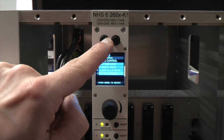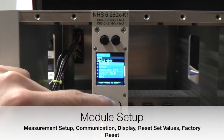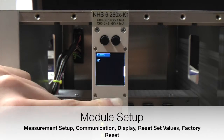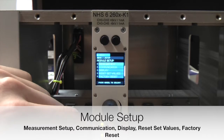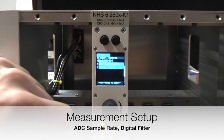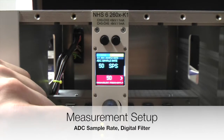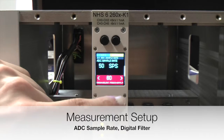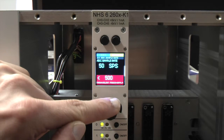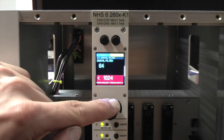The next entry in the device menu is setup. Here you will find entries for measurement setup, communication, display, reset set values, and factory reset. Under measurement setup you can change the values for the ADC sample rate and the digital filter. Depending on your application you can adjust those values to better fit your needs. Details regarding that can be found in the manual.